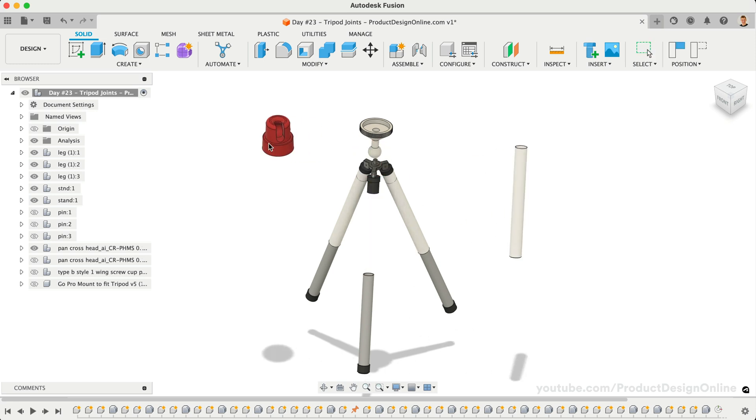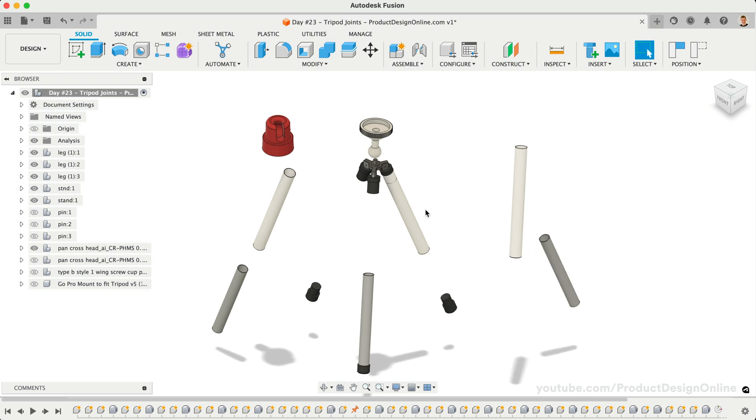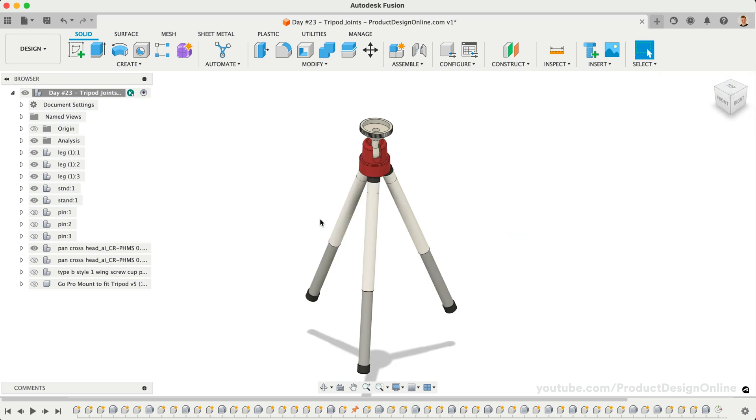Notice our tripod parts will move around freely as we click and drag on them. Any time you move your parts around to test things, you can select Revert Position in the toolbar to move them back into place.